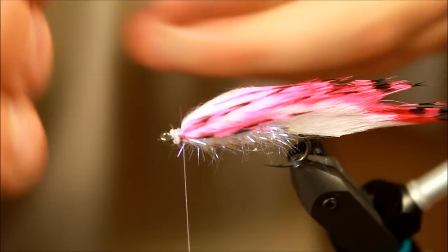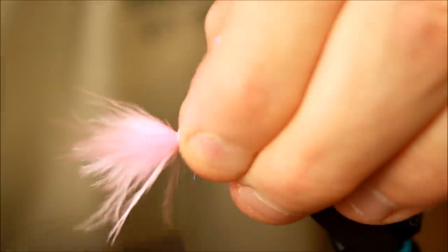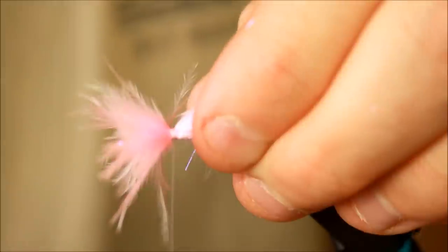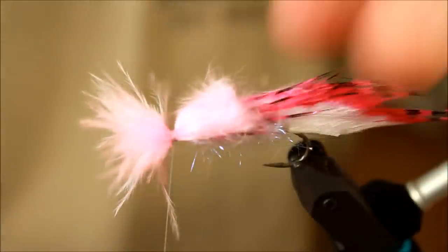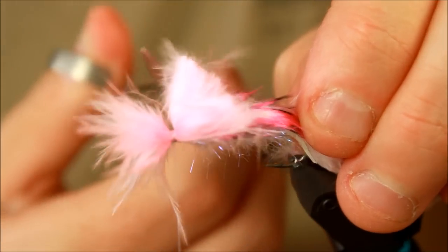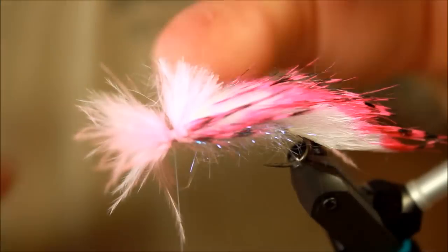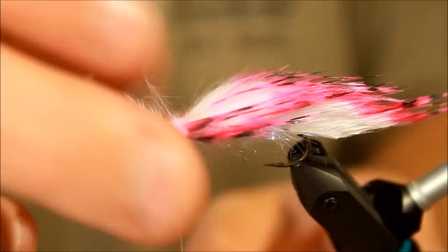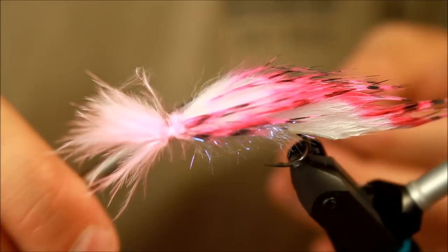I'm going to tie this down so it's distributed all the way around the hook as evenly as I can. As you can see, those are pointing forward, because I'm going to use the head to force them backwards. I'm going to cut off the marabou here without cutting off too much of the rabbit. I'm going to make a small whip finish here because my fly is basically done — tying down, cutting off. You could apply some varnish if you wanted to there.